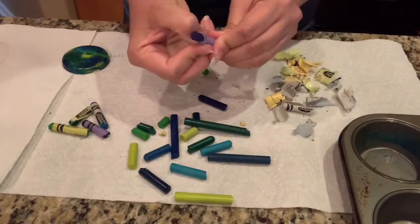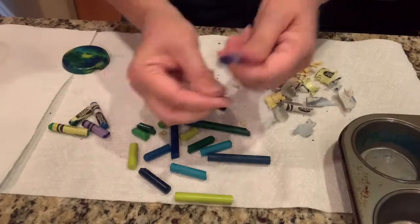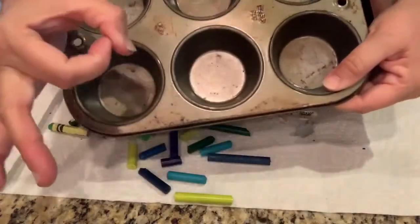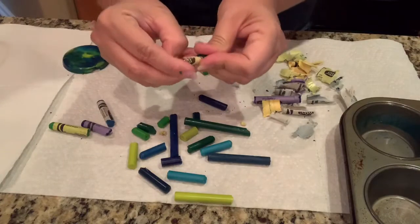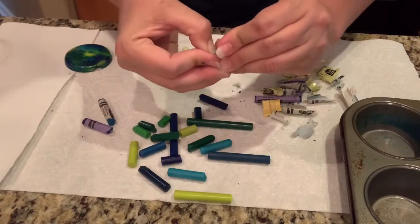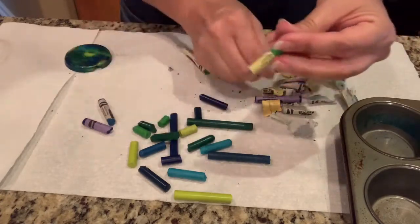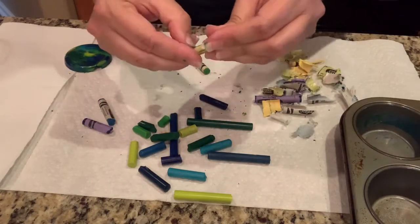If you guessed to get them hot, you are right — we have to melt them. When I'm in the classroom and I do this experiment, I use a muffin tin with the mini muffins. I didn't have that at home, so I made do and I'm using a regular muffin tin. Yellow green — that's a pretty light color green. Our earth is made of all different tones of green and blue, so all of these different colors together are amazing.